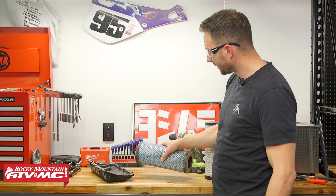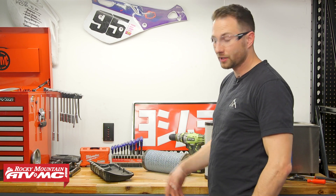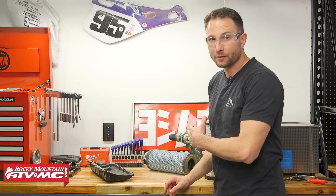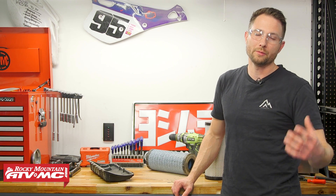Some people will try to tap these out and run them one more time, but really it's just cheap insurance to install a new air filter. That way you know you don't have dirt getting sucked into the engine and damaging it.